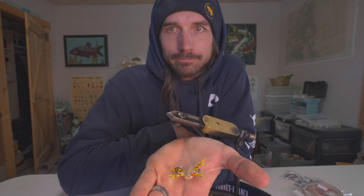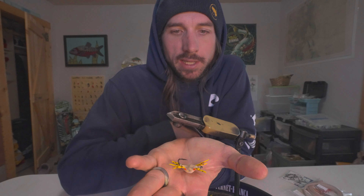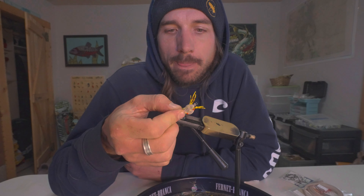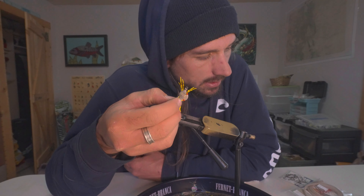Hey everybody, welcome back to the channel. Morgan and I are headed out to Australia — we're going to fish Cape York with the Aussie Fly Fisher crew. We leave in just a few days and I have been tying a ton of flies in preparation. One fly I see very common in pictures of the catches down there is this Alflexo crab — a tan body, yellow-legged Alflexo. Pretty much every permit, golden trevally, and blue bastards all eat these. This fly has been proven to work around the world for trigger fishing, permit, and lots of different species.